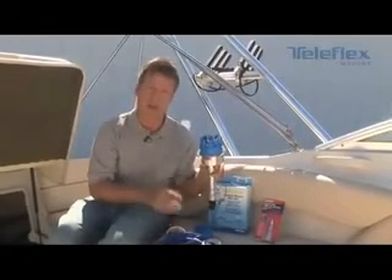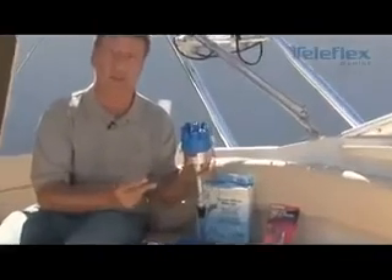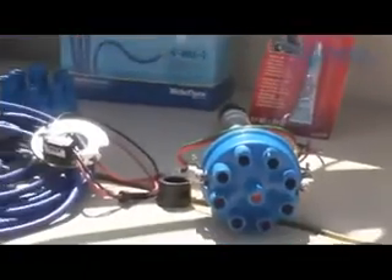Sierra International also has an electronic replacement distributor which is a direct bolt-in. It comes with instructions, easy wiring, and direct hookup, providing all the pertinent information needed. With that all said, you should have trouble-free years of good boating with the engine performance you're used to.